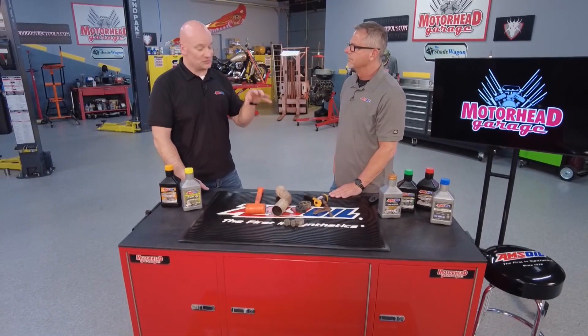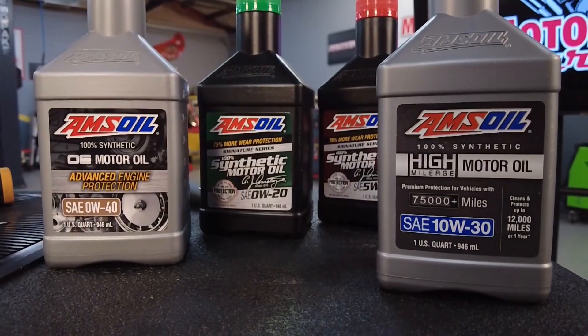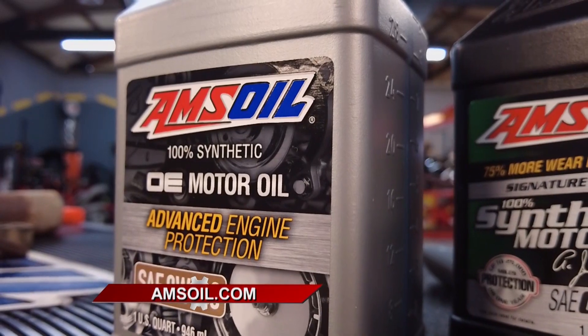You need to build in reserve protection, which we do in all of our products — it's called total base number. That's the reserve alkalinity in the oil that's designed to handle those types of things and make sure that your oil doesn't turn to acid. Acid likes to eat bearings, and that's not a good thing.